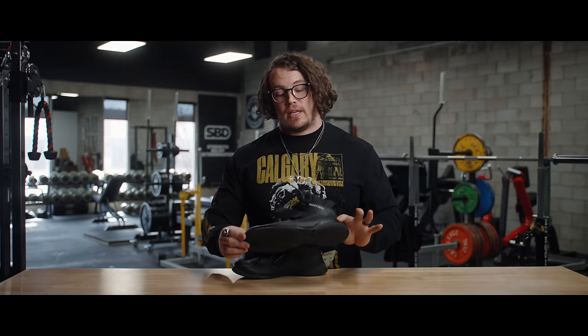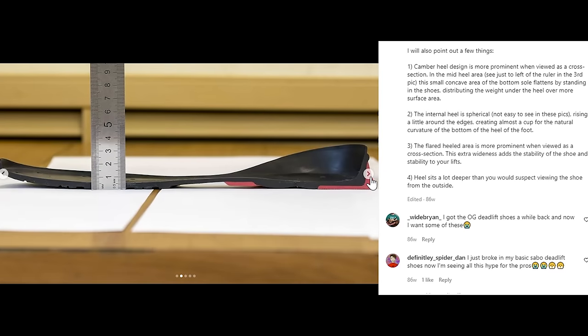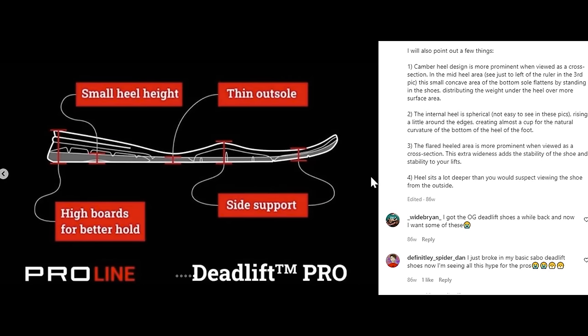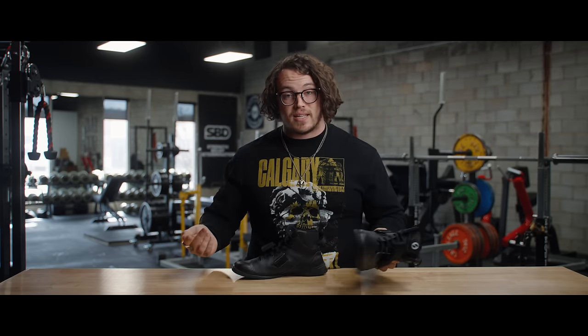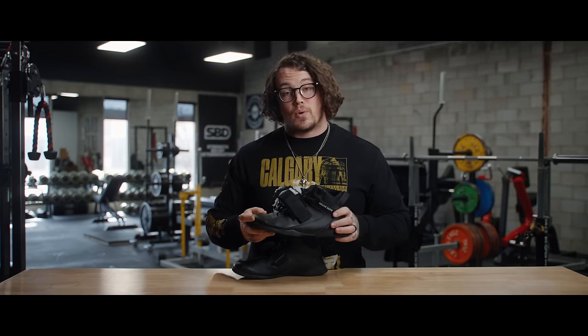A big talking point with the Deadlift Pro and subsequently the Heavy Duty has been the presence or absence of a heel. Sabo actually dissected the sole of one of their shoes on their Instagram, and you can very clearly see there is no heel. Others have said the heel is in the insole, but I'm just not sure — I've never felt that. I know some lifters swear this has thrown them off, disliking the shoe because of this invisible, maybe one-millimeter compressible heel if it exists, but I have not run into that problem.